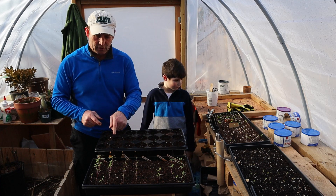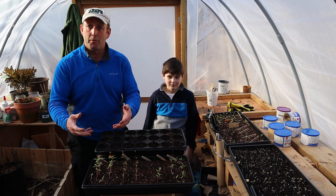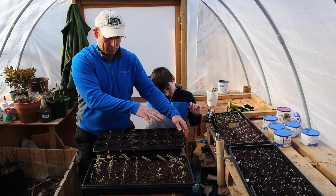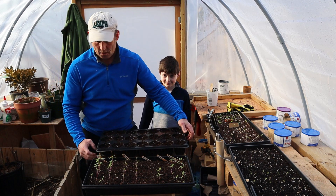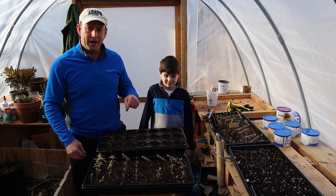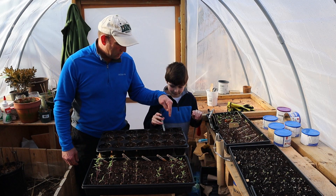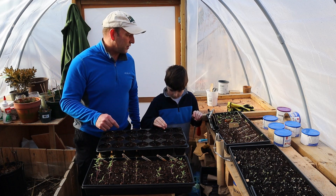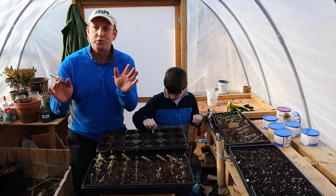Ethan is going to be helping me pot up at least some of these tomatoes. I've got this plastic tray here with modules — it's a good one to pot them up into because it's got nice deep modules so I can plant them quite deep. Ethan is going to be my hole maker. If you can make lots of nice deep holes in all of these modules, I will start to take the tomatoes out.